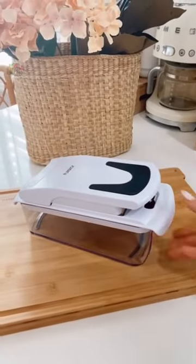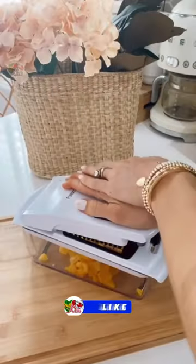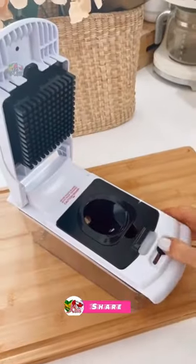This seven-piece food chopper comes with four interchangeable blades to dice and spiralize produce, cutting down on meal prep time. The chopper can be disassembled for easy cleaning on the top shelf of your dishwasher.